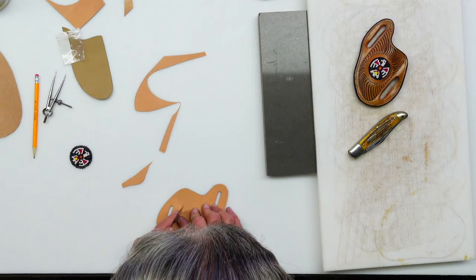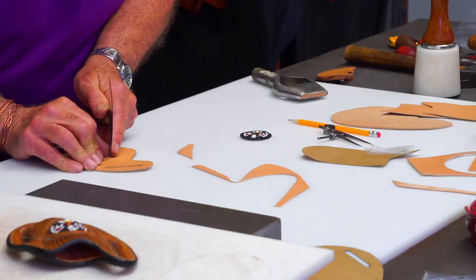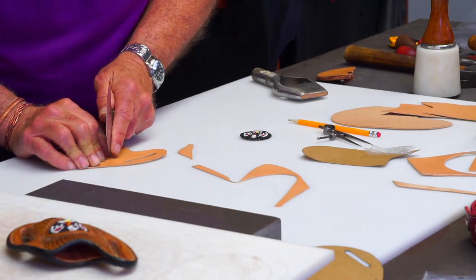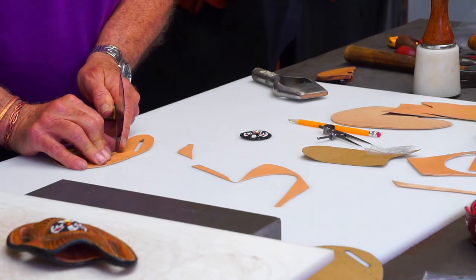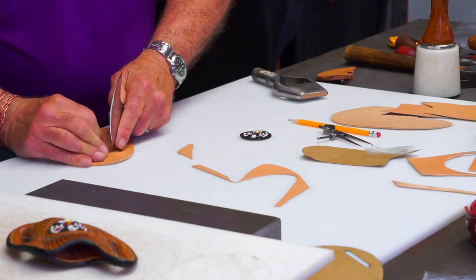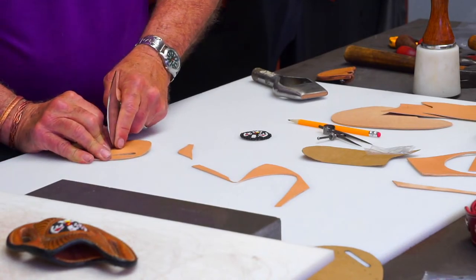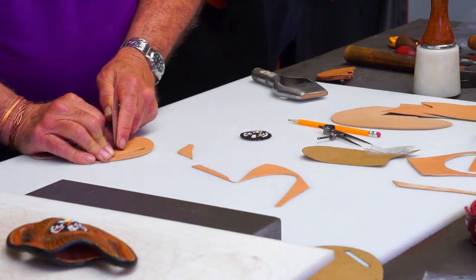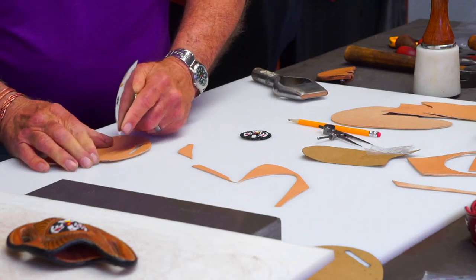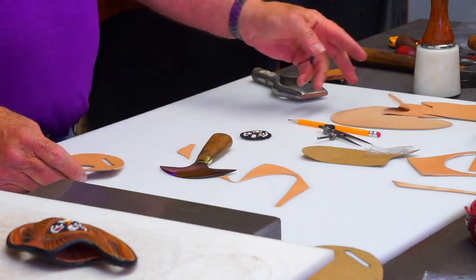I've made a little circle here — round punches go up to about one inch, which is the largest we sell. We also have some larger arch punches. I've got my circle cut out.